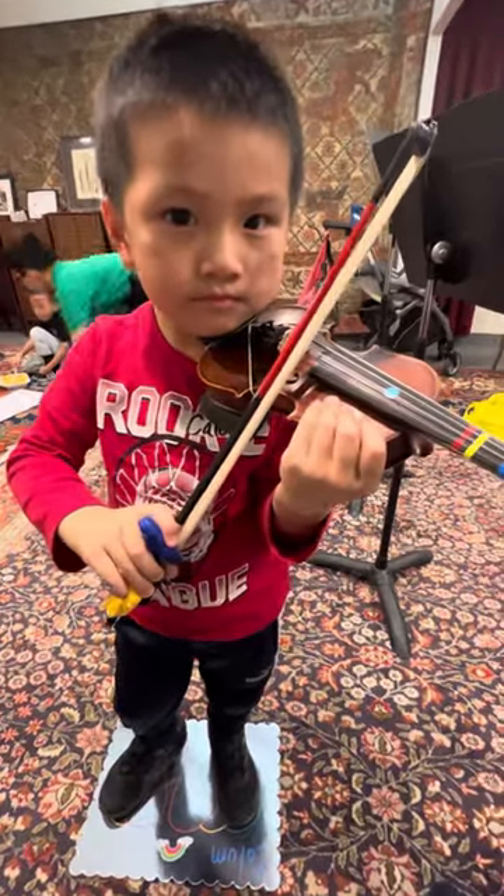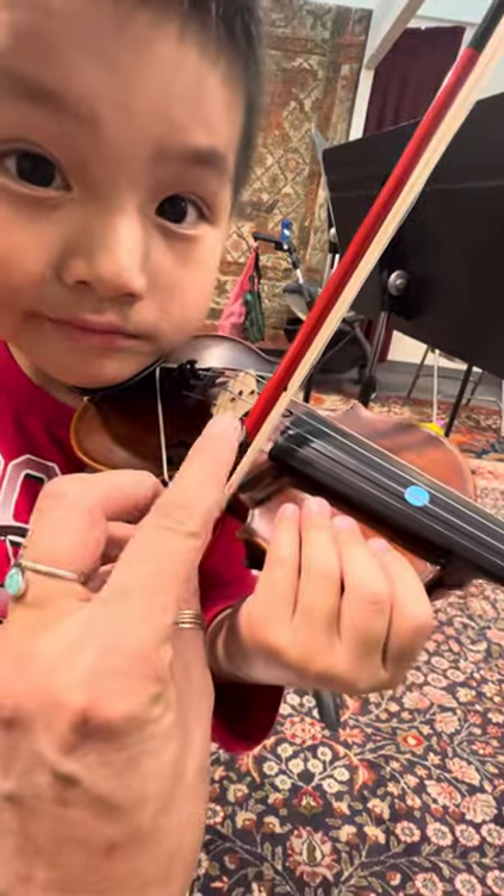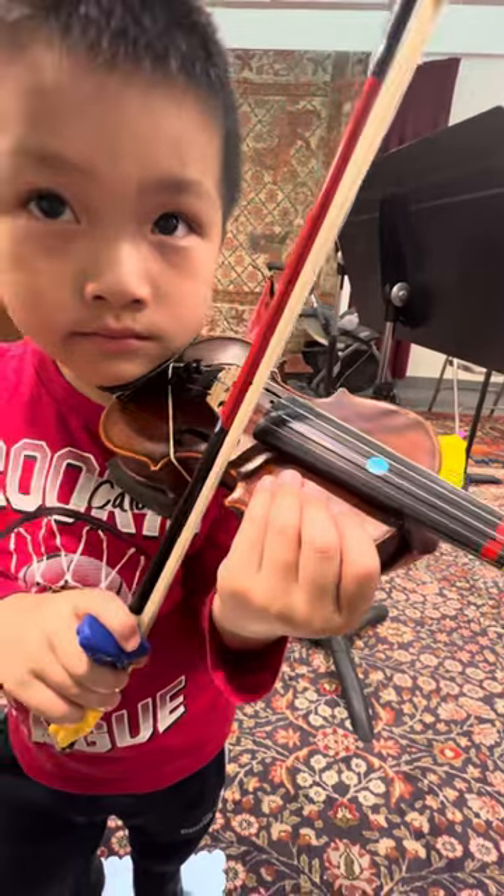Okay, here we go. Here are our helicopters. We're going to helicopter up and down. We're landing right at our middle sticker, which for us is the end of the beginning point of our variation, our twinkle bowing.